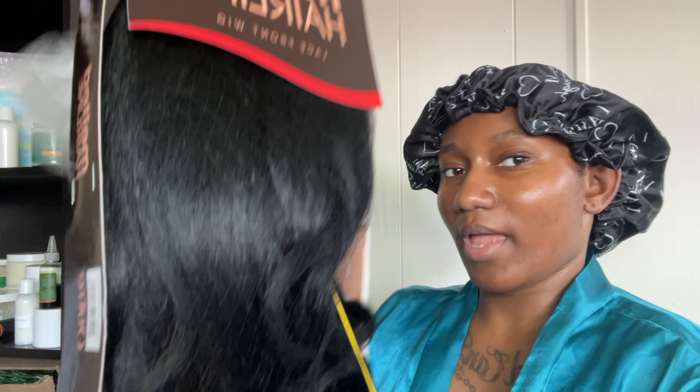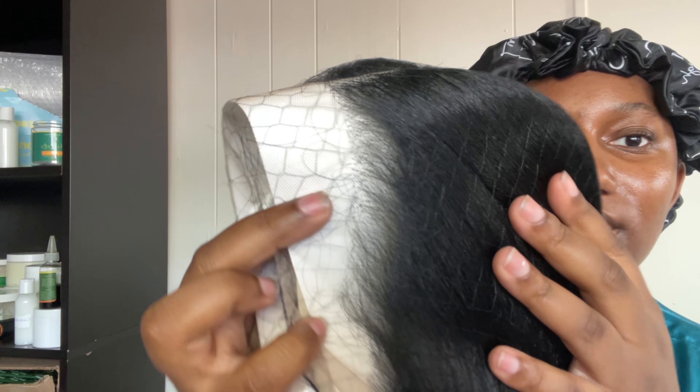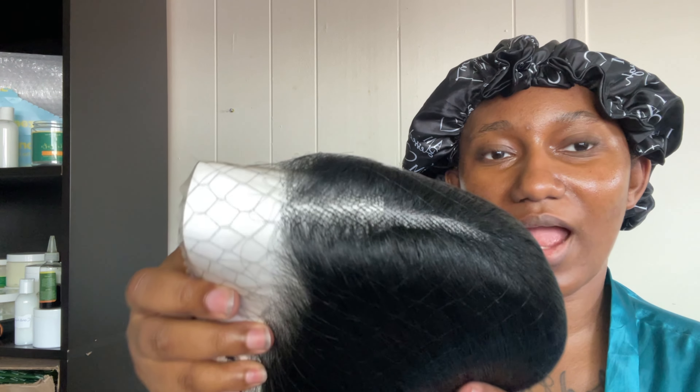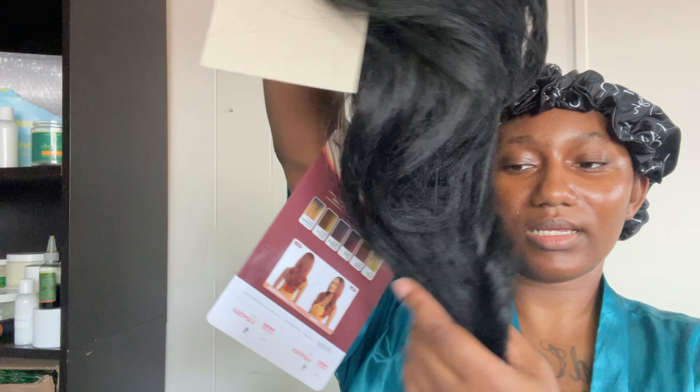I'm going to install it for you guys glueless, and we're gonna see what Miss Kamiya is giving straight out of the pack. It does look like there is some plucking going on already — they have pre-defined the part, which I'm super grateful for. We're gonna go in and just define that a little bit more so that way it looks realistic.